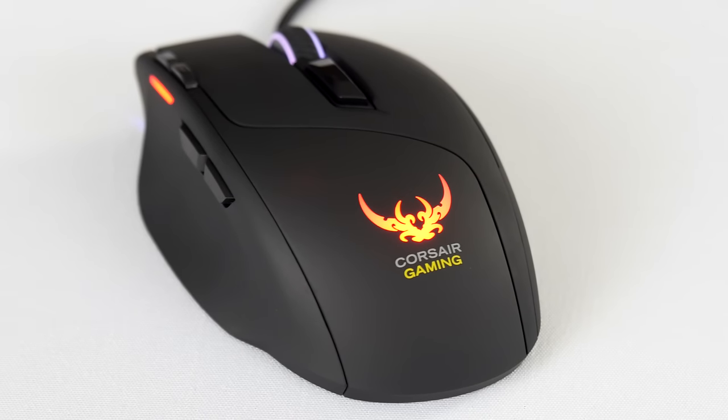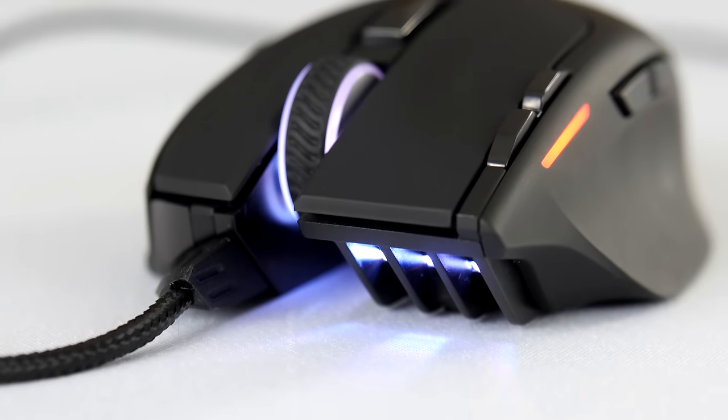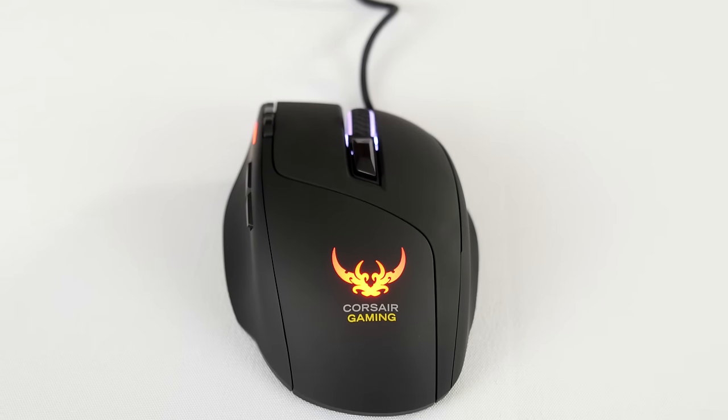Ensure swift victory with Corsair's highly responsive, lightweight gaming mouse, the Sabre RGB. Click now to learn more.